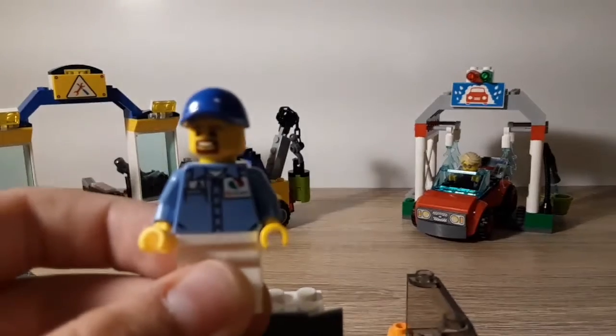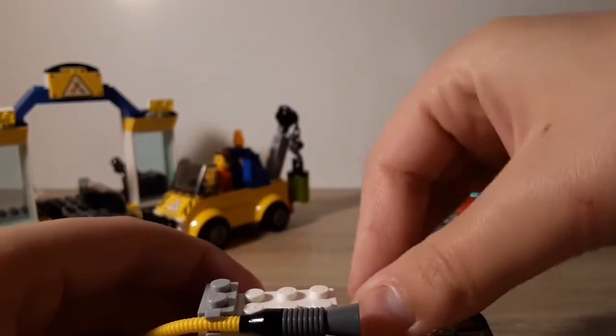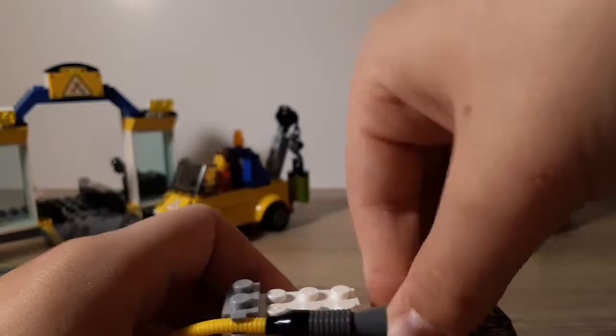Let me focus the camera. There he is. Put him in there. Octane on the back. Put him back in there.